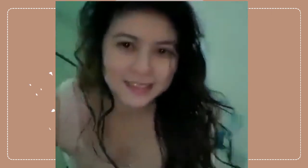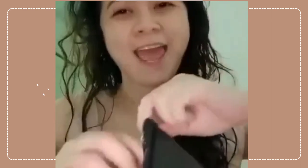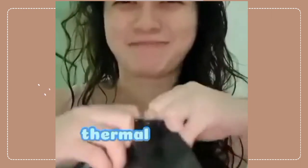I just finished taking a bath and I received the delivery from what I ordered online, so I decided to record it. So this is mine over here — it's a thermal printer.